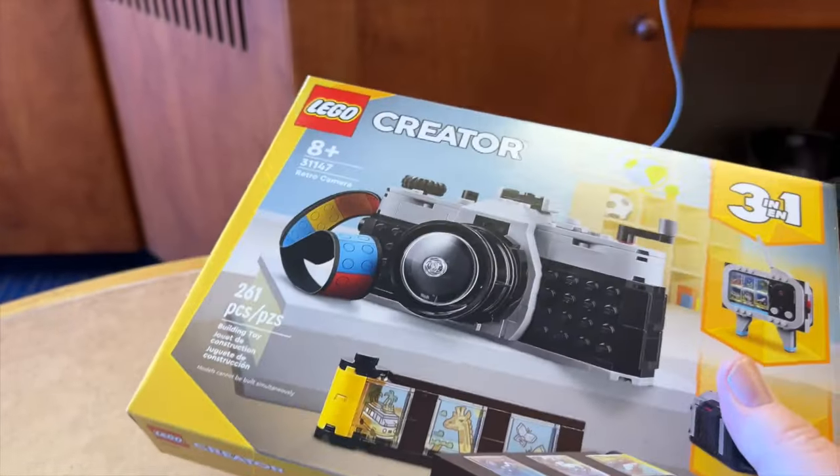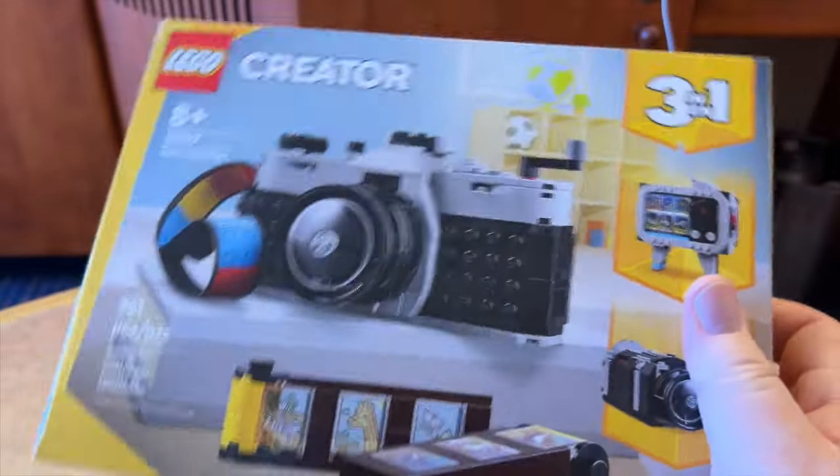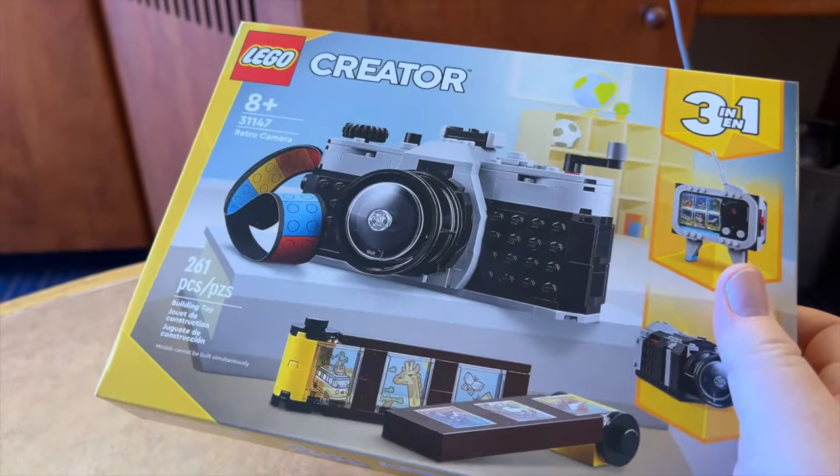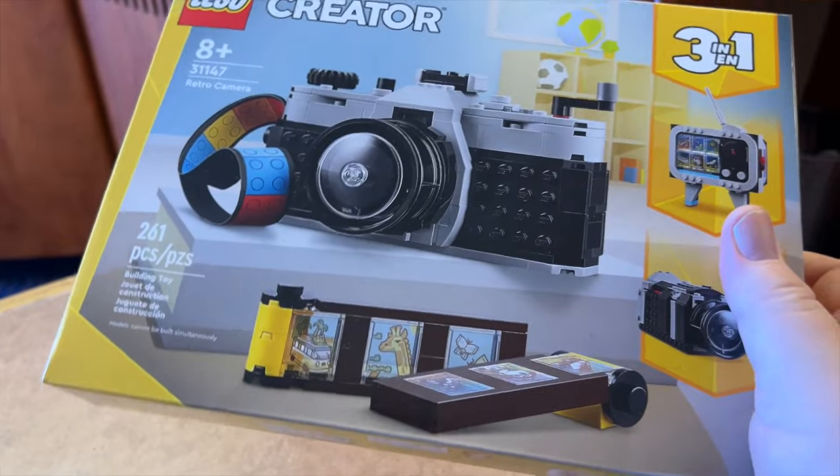Well, this is unexpected. I don't think this camera is put together — maybe this is assembly required. I didn't anticipate I'd have to build the best travel camera for 2024, but you know, sometimes you gotta break a few eggs to make a cake.